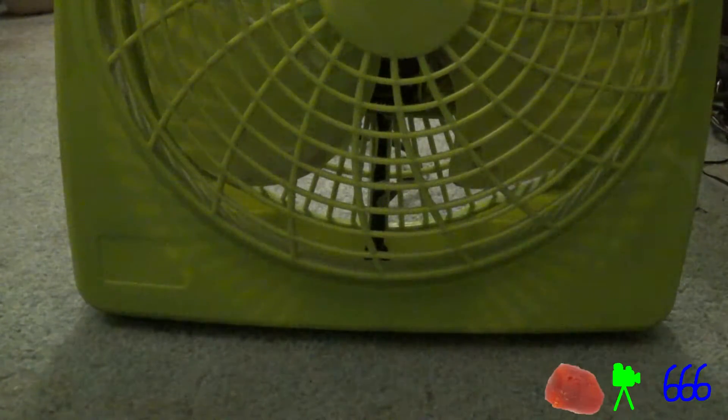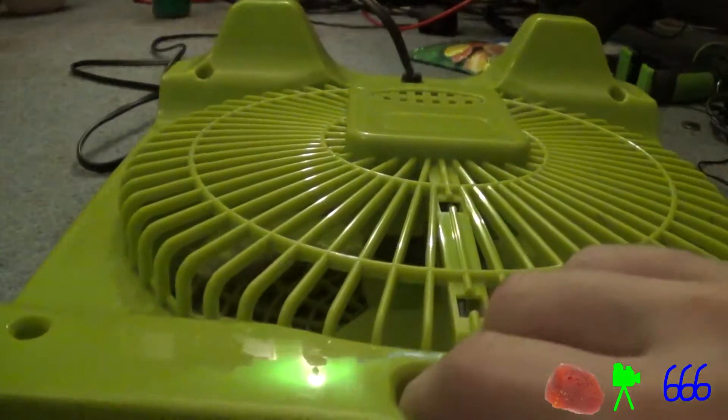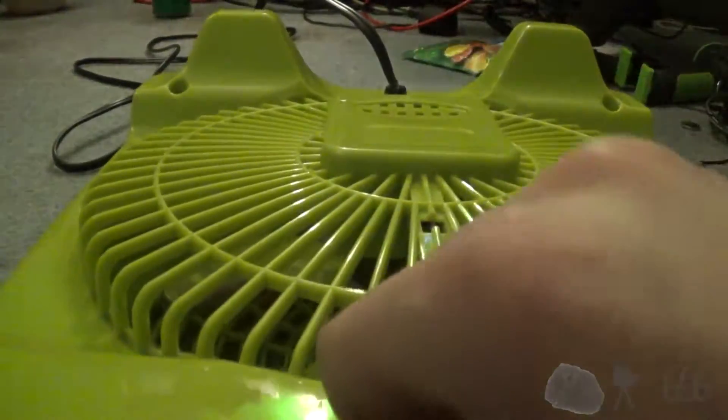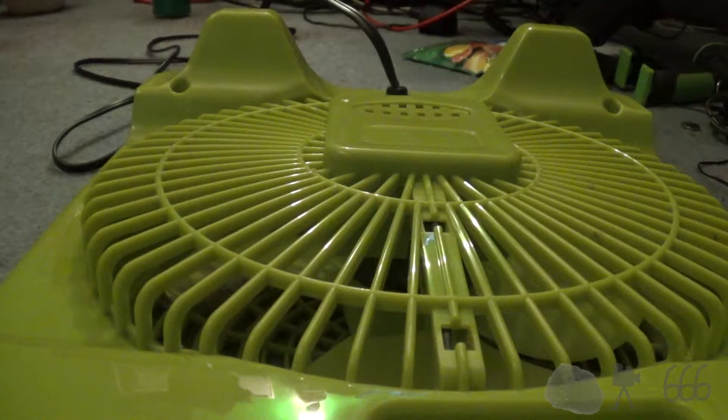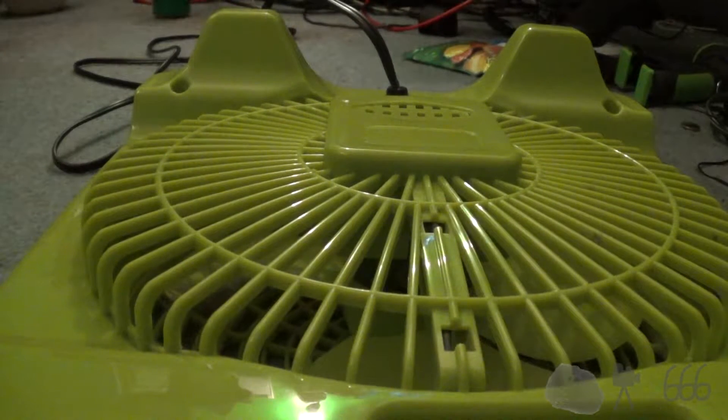So here's this stupid fan again, this cheap thing. I've decided I'm going to actually take it apart. Well, I would take it apart if I could find my screwdriver that I had up here to take this apart with. Looks like I'm gonna have to go get one.